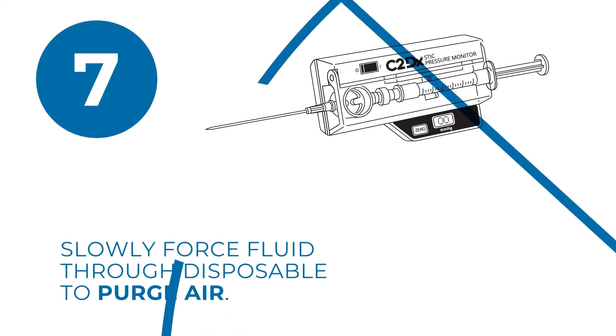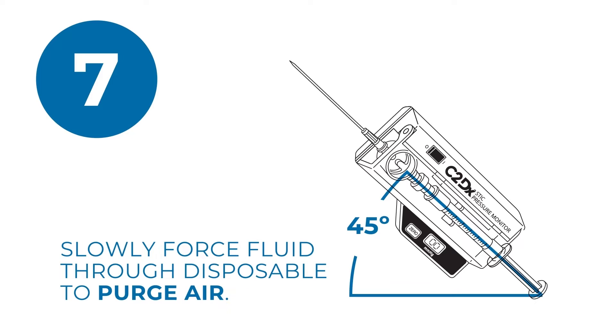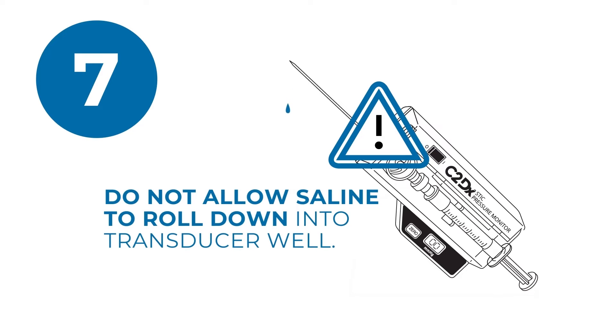Now hold the device approximately 45 degrees up from horizontal. Gently force fluid through the disposable, but do not allow the saline solution to roll back down into the transducer well.